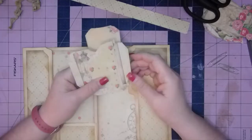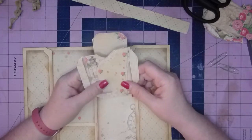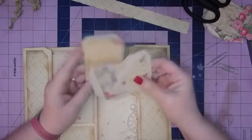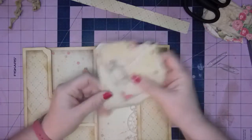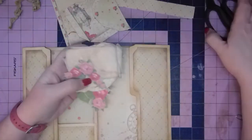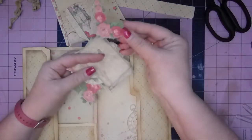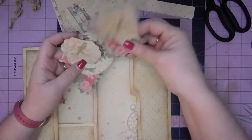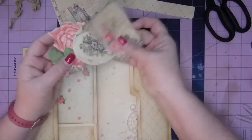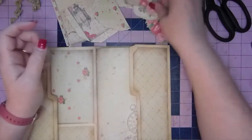I used my ScanNCut for this and it cut out maybe half of the ephemera, but because some of the designs are so detailed, it just wants to cut inside. It cut out about half of these fussy cuts but didn't cut them all. It saved me some time, so I'll go with it.